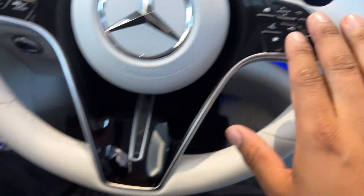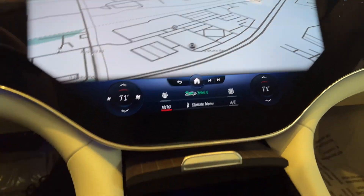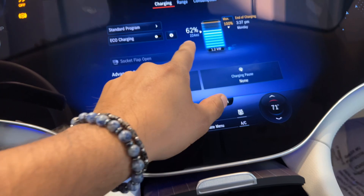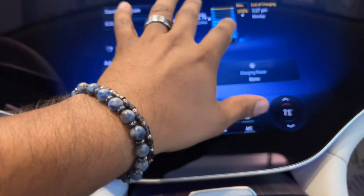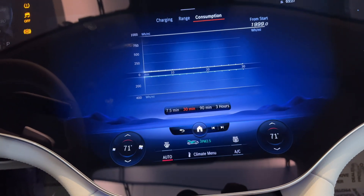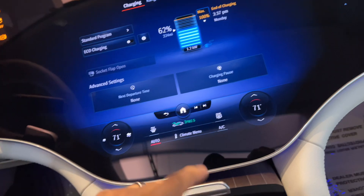Everything in here is touchscreen. The only actual push buttons are right here and the menu buttons up top. Temperature and everything else is controlled on the screen. You've got navigation, media, and an EQS-specific view that shows charging status, current range — 222 miles to go — consumption, and miles start to finish. Very informational.